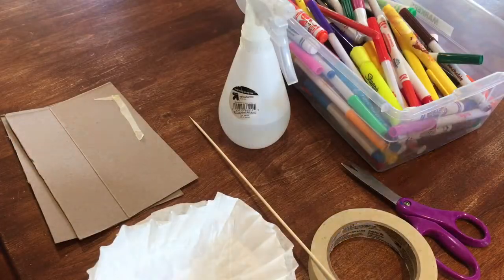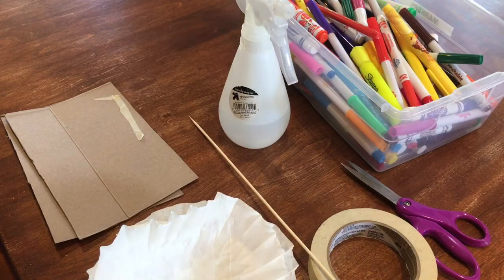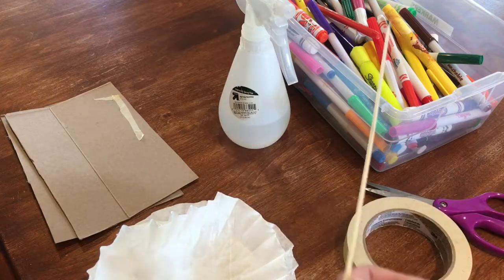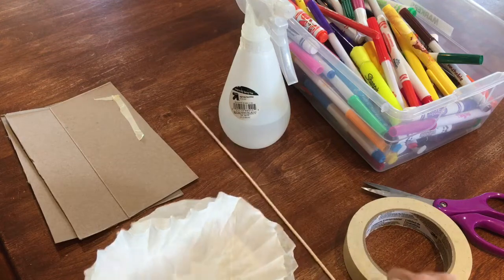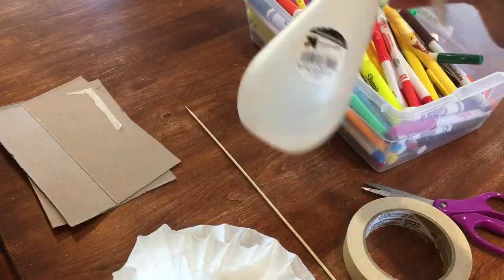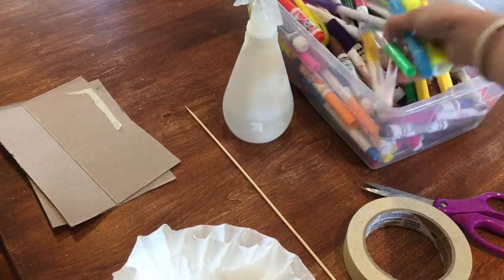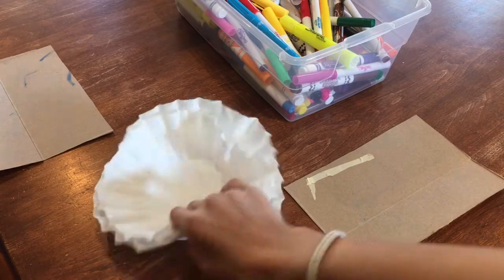The next craft is coffee filter flowers, which will look something like this when they're done. All you're going to need is scissors, tape, a skewer or straw — I'm going to be using a wooden skewer — three coffee filters, cardboard or a piece of paper to work on, a spray bottle with some water in it, and some markers.